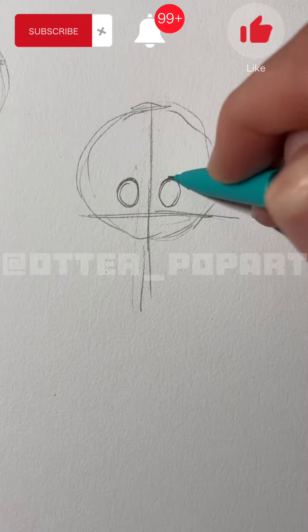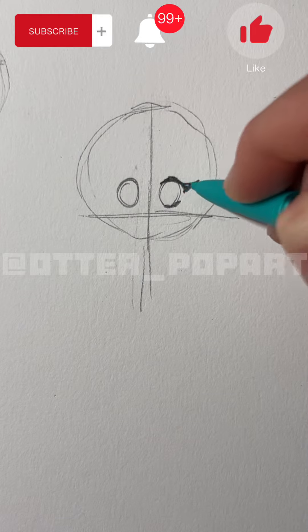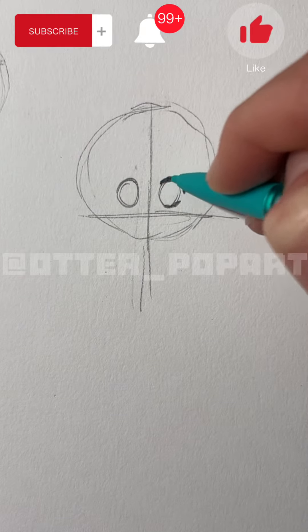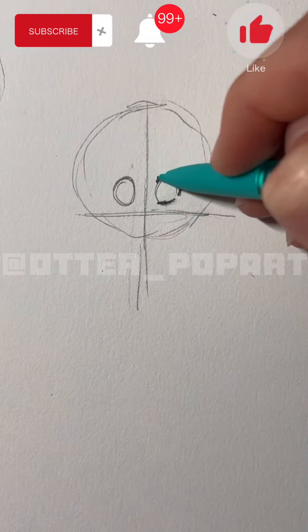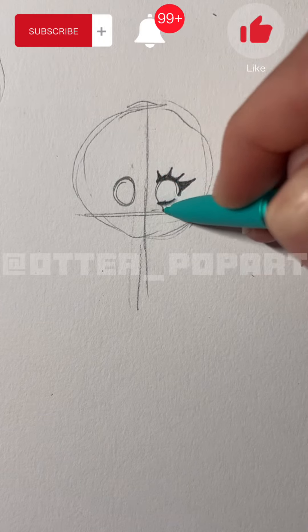After that you're going to draw the outline of the eyes just like how I'm doing it. Next you are going to draw the eyelashes. These might be a bit hard so follow along and watch what I'm doing.